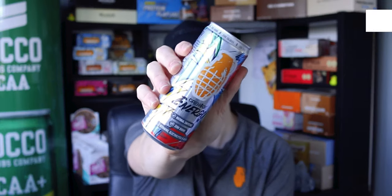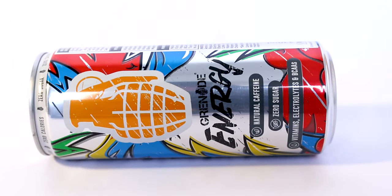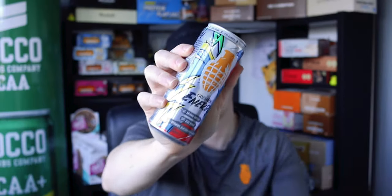This video is going to be full of energy — we've got hold of the Grenade energy can, boasting natural caffeine, zero sugar, vitamins, electrolytes, and BCAAs all in one can. Released late 2019, this product is pretty new to the market, so let's get on with reviewing it and see what it's all about.